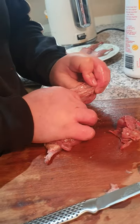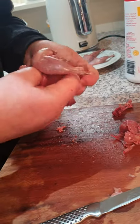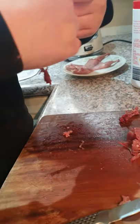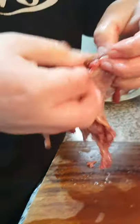I just stopped it. Harry, I've just stopped it. Oh, you've got the legs. Oh, you've got two videos now. Excellent. Now that is our dead-boned quail.